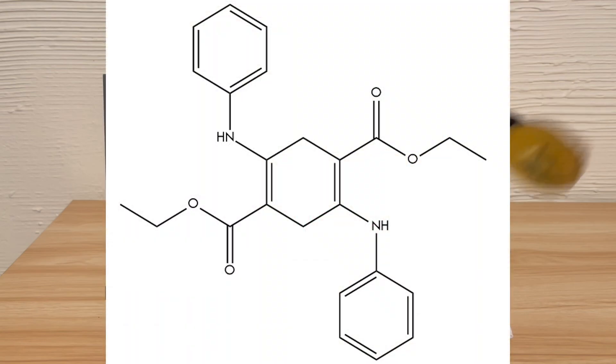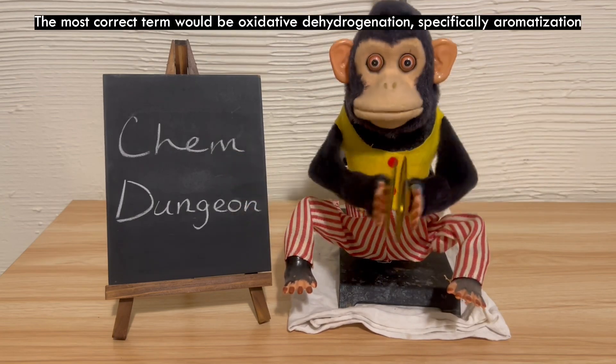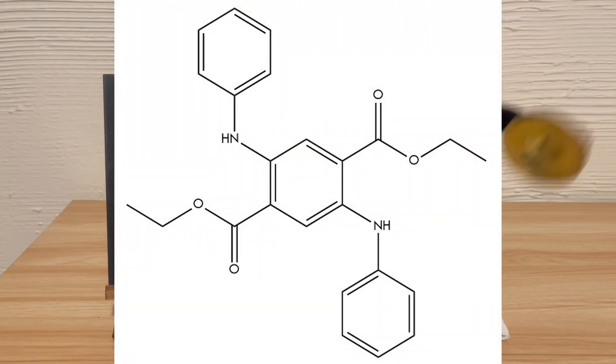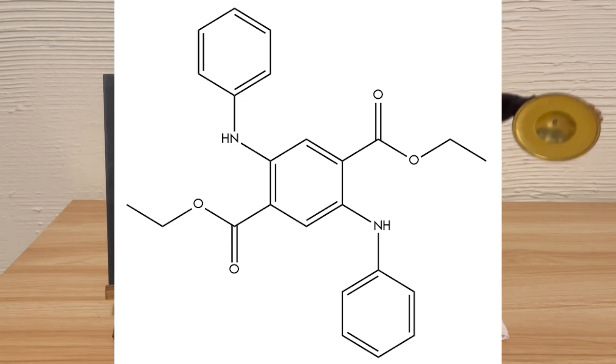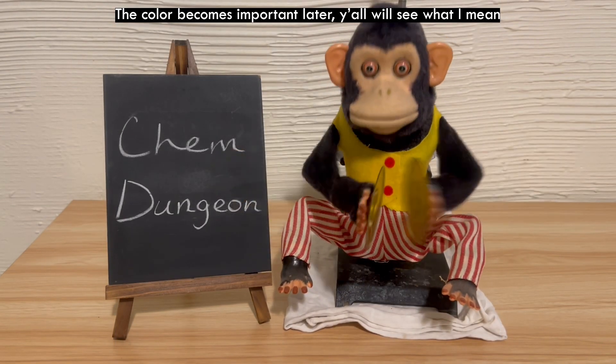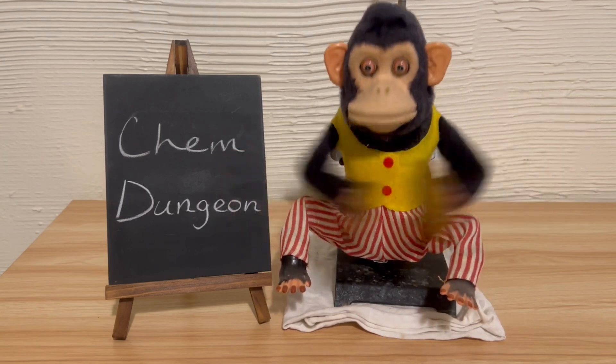The product formed first in the reaction is diethyl-2,5-dianilino-3,6-dihydroterephthalate, a white crystalline solid, but it's readily oxidized and dehydrogenated by air to the terephthalate, a vividly red — actually orangish-red — crystalline solid.